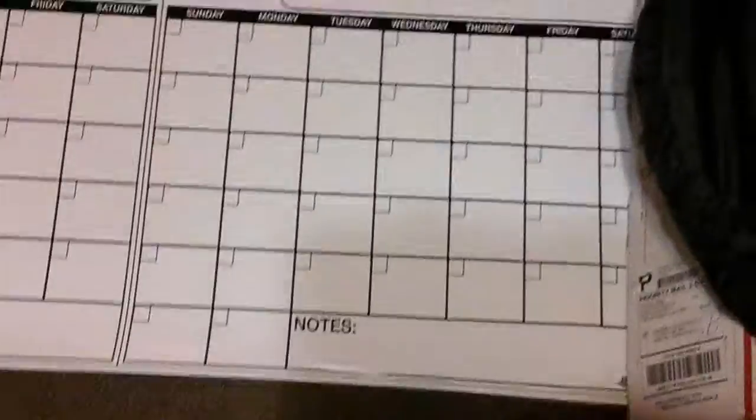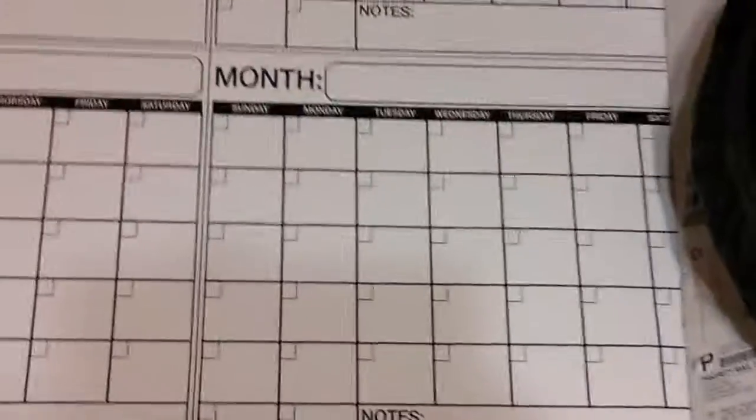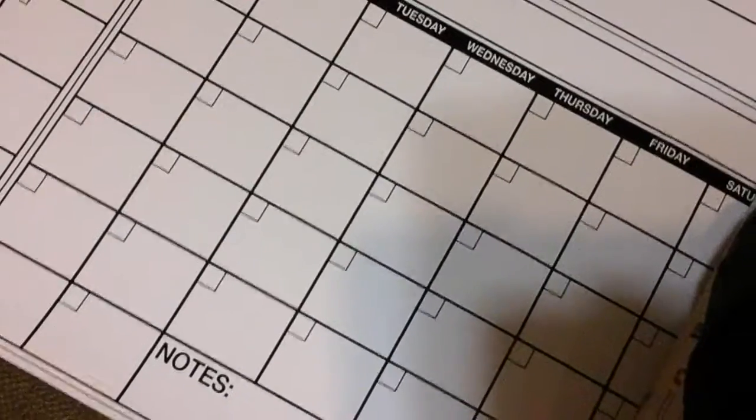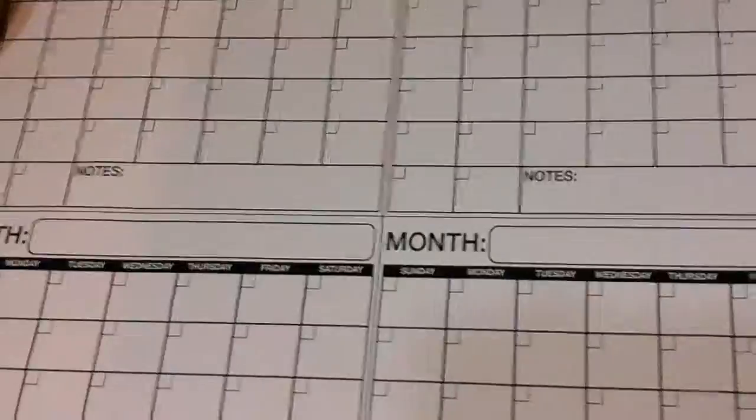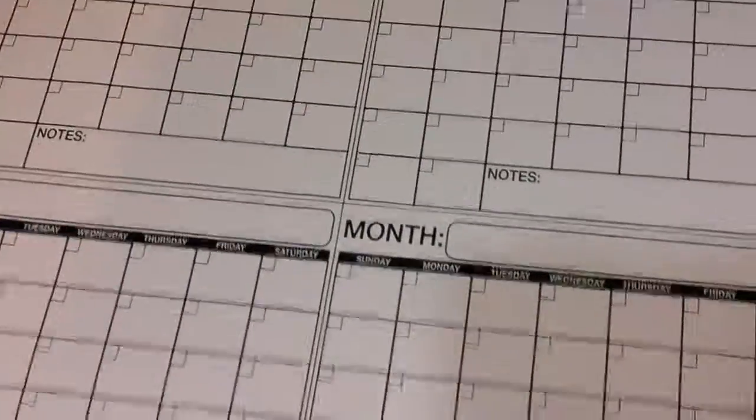I really like that it has the space for notes on each month. It also has the spot where you can write the month, and the days are already written in, which is nice. All the date blocks are really large. I like the fact that you can write with dry erase markers on it — it's easy to wash off. I like it so far and really haven't had any issues.